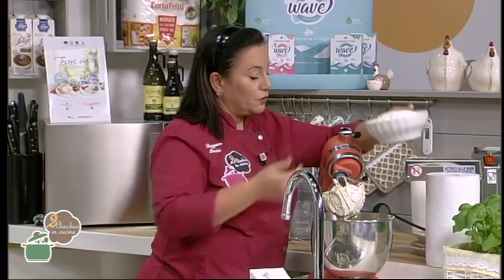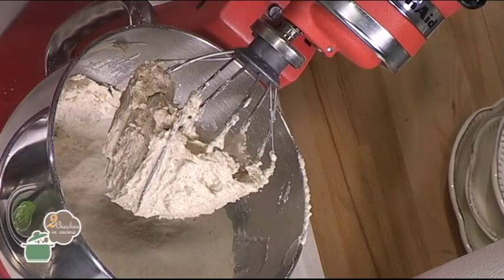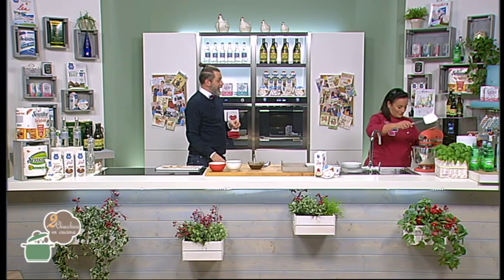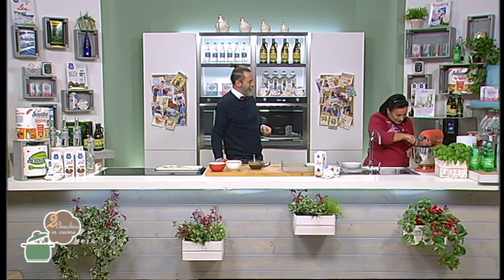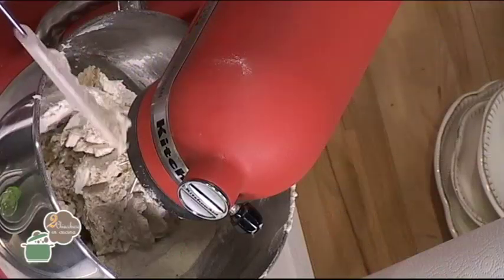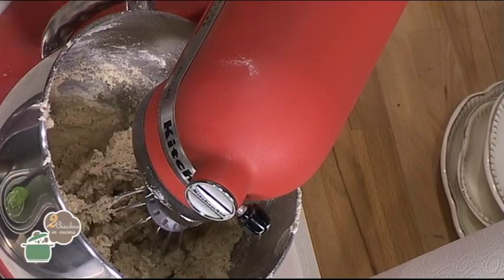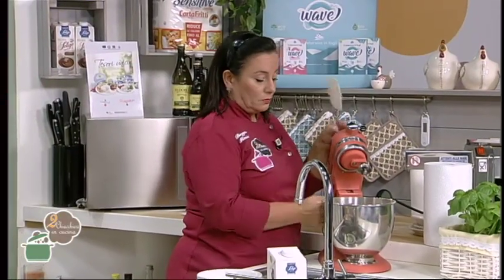Non richiede tantissimo tempo. Adesso verso la farina tutta insieme. La cosa fondamentale è che l'ultima parte deve essere fatta velocissima, soprattutto di tempo: non dobbiamo continuare a lavorarla. Quindi appena versi la farina devi far partire proprio alla velocità supersonica, così non si sviluppa il glutine. Veloce ma soprattutto di breve durata — non dobbiamo continuare a lavorarla.